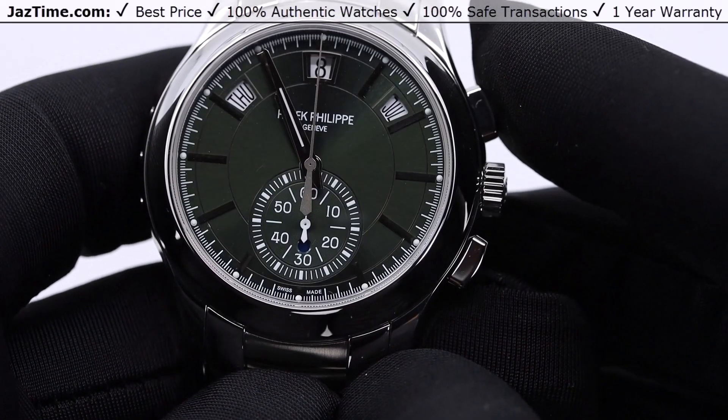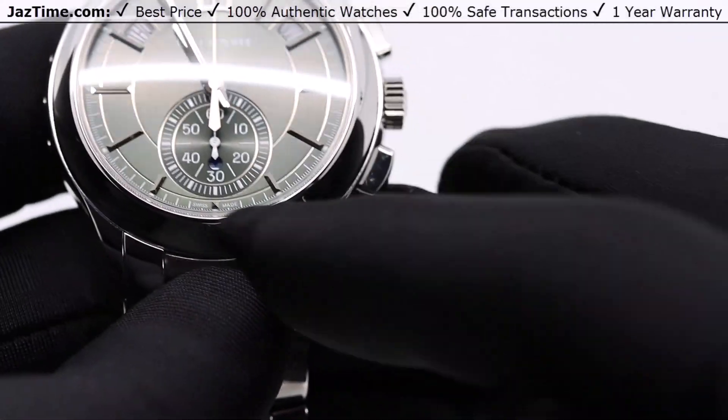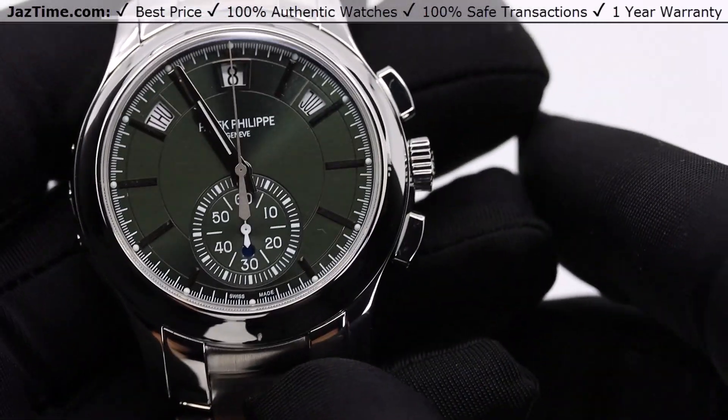It's a flyback chronograph annual calendar. I'm going to talk to you guys about the bezel, the dial, the movement, and the bracelet — try it on and give you my thoughts.